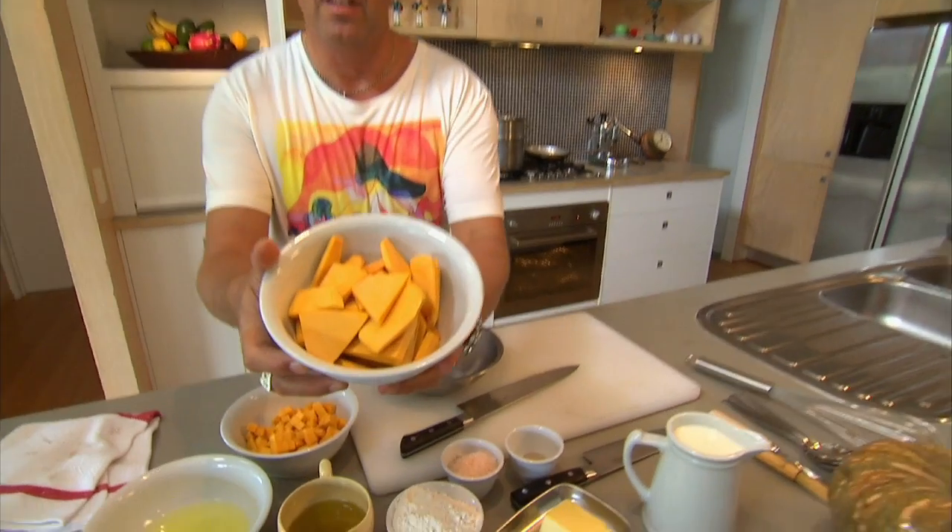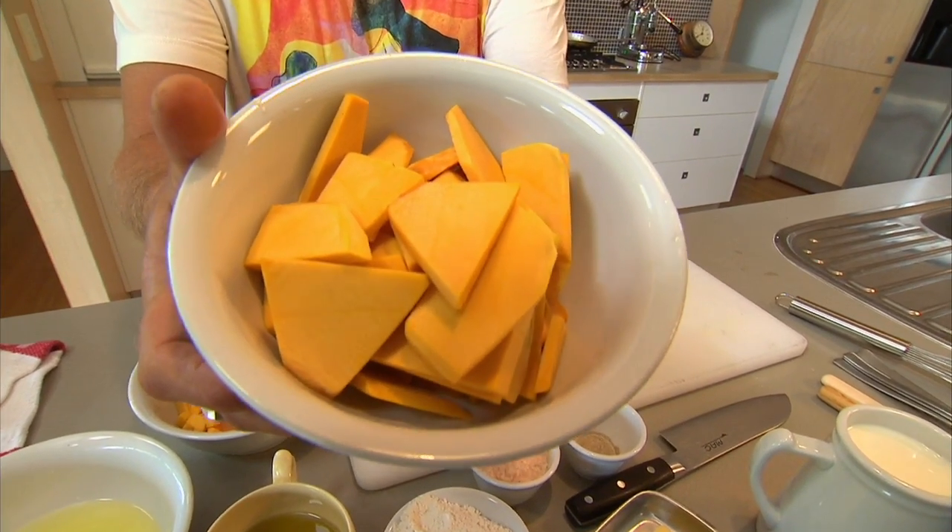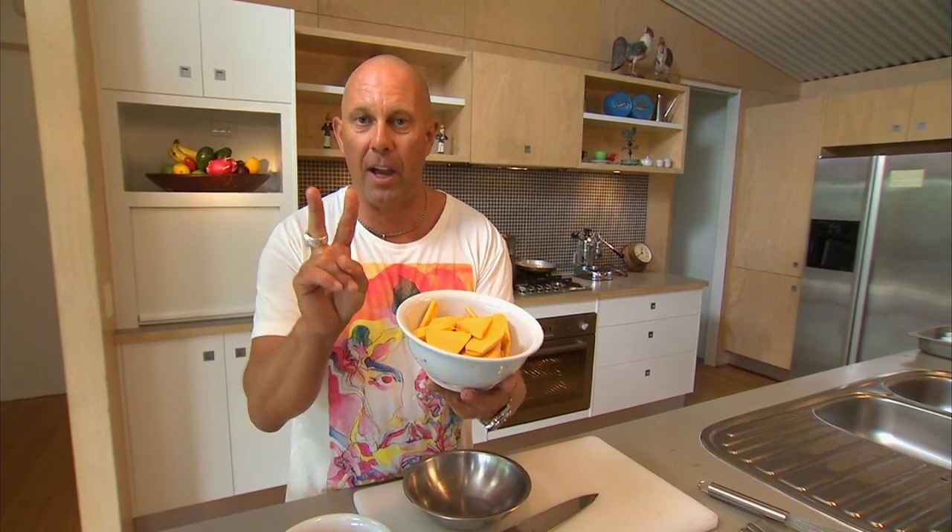First step, slice the pumpkin like so — thin slices. I want two textures, so we've got two ways of cooking the pumpkin. They're both easy.